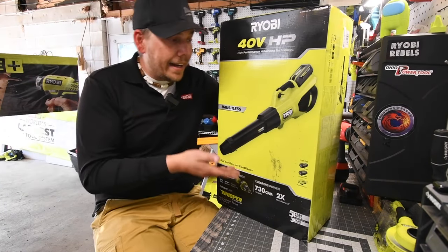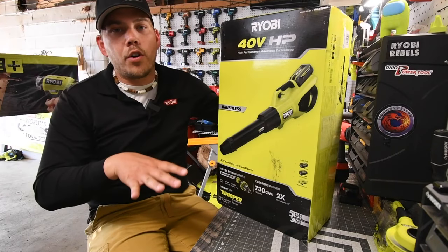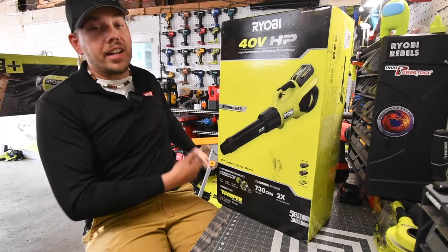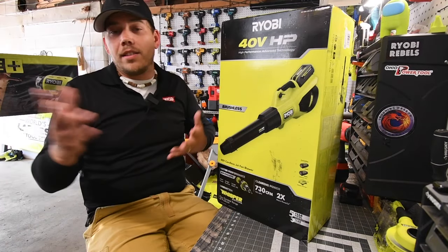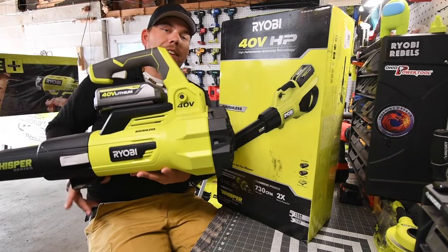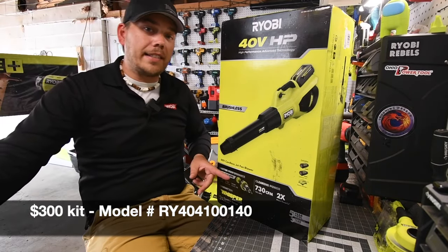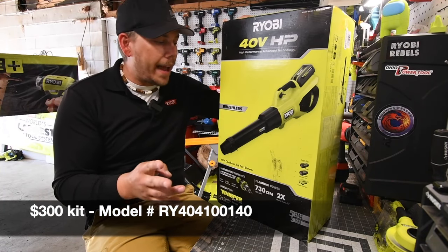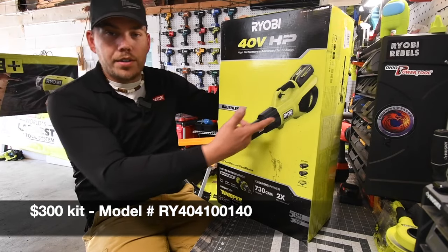I have the older version of the 40-volt lawnmower right there and it does the job perfectly — no complaints. This older Whisperer series is 550 CFM. This new one is 730 CFM, and this kit comes with two 4 amp-hour batteries, a rapid charger, and of course the blower.